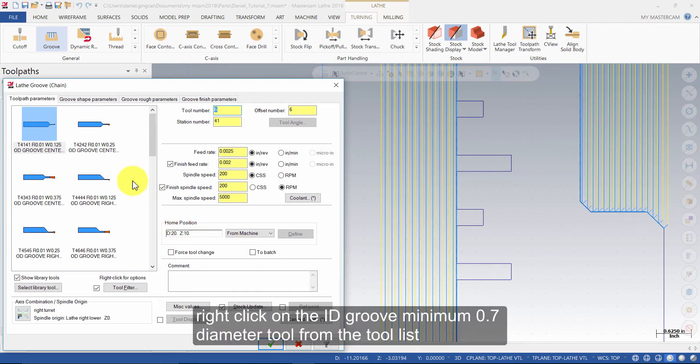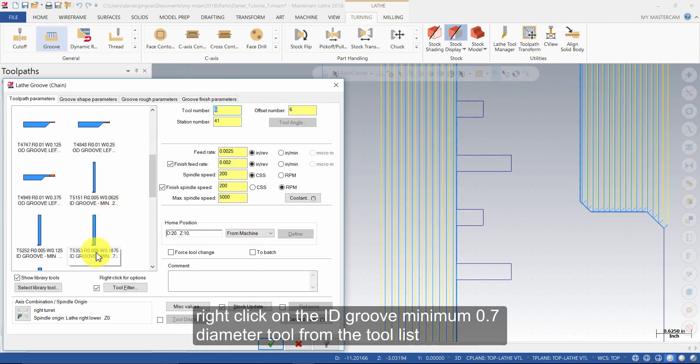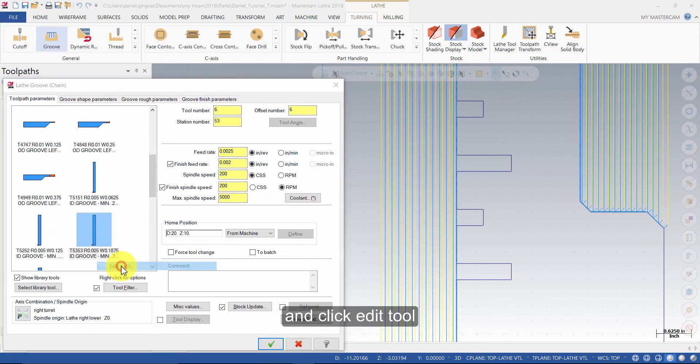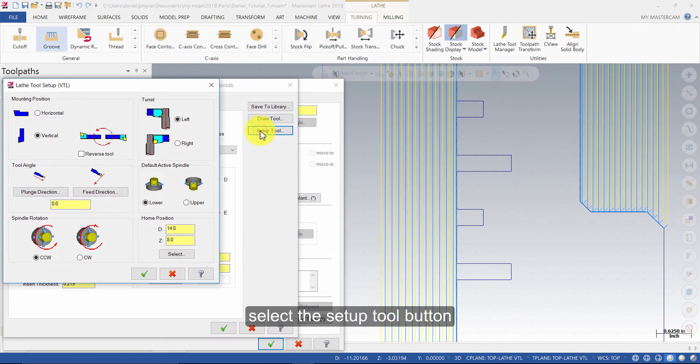Right click on the ID Groove minimum .7 diameter tool from the tool list, and click Edit Tool. Select the Setup Tool button. Ensure Mounting Position is Vertical and Turret is set to Right. Change the Home Position to D7Z8 and press OK.